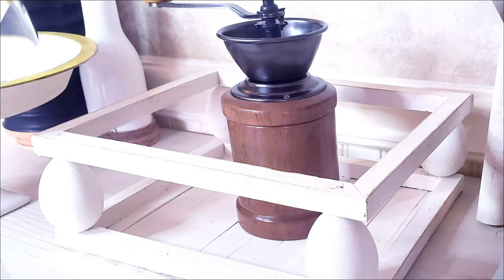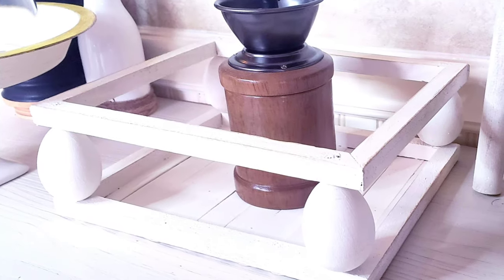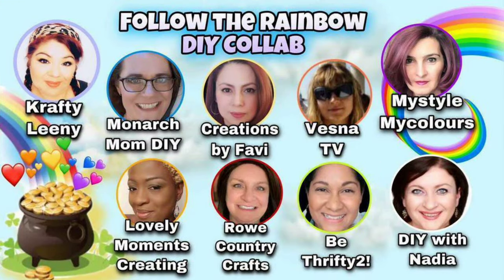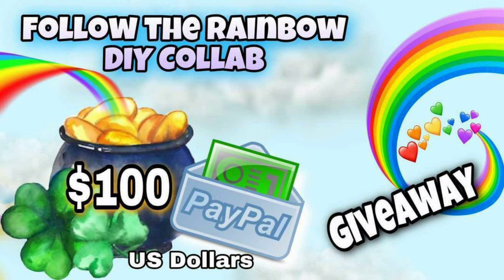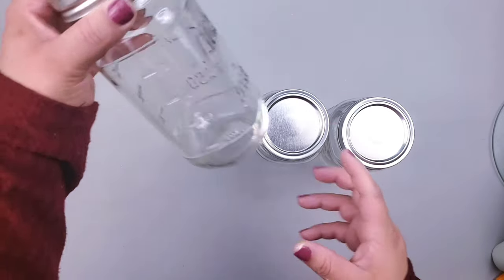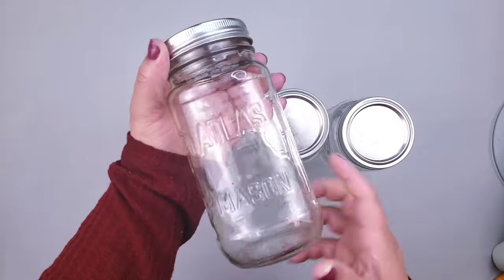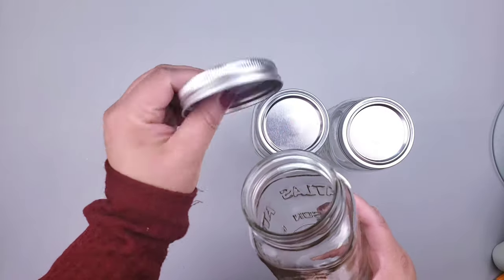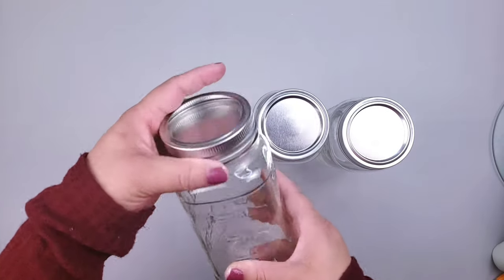Before moving on to the next DIY — today's video is part of the phone collab Follow the Rainbow, hosted by Crafty Lenny and other talented ladies. We're also doing a $100 PayPal giveaway! All you have to do is comment on my video and the rest of the videos in this collab, and you'll be participating. Good luck everyone — let's keep crafting!